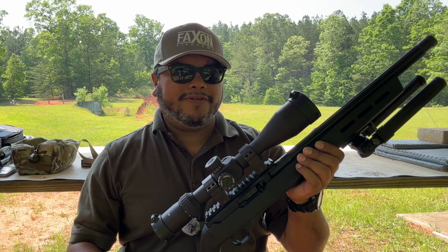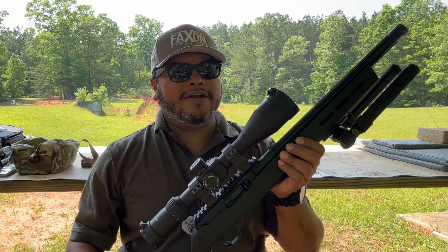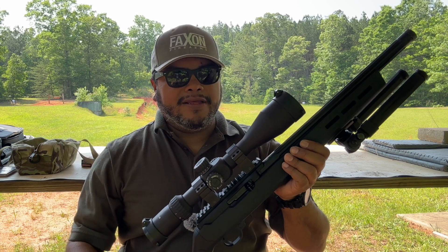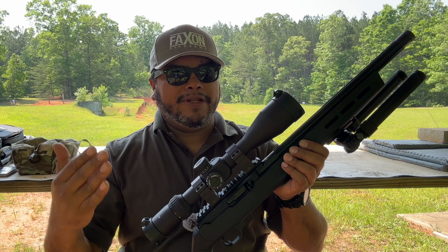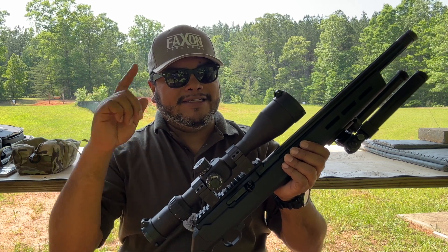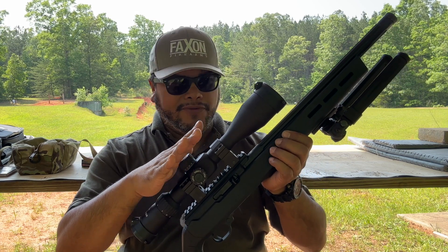Hello guys and welcome to another video of Carolina ADC Reviews. Today as in the title of the video, we're looking at the new products from the guys at Faxon Firearms. If you don't know Faxon Firearms, they make barrels and also complete firearms. If you're new to the channel, make sure to hit the like button, subscribe and check out all the past videos from Faxon Firearms. Great support of the channel. I appreciate those guys for sending this for review.